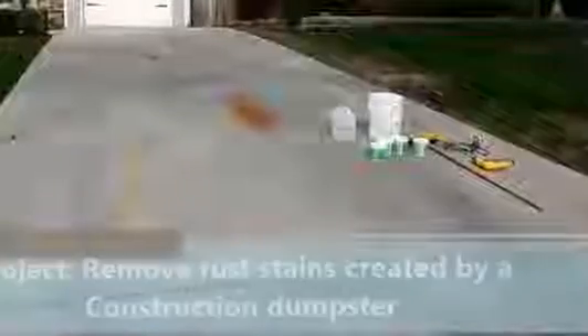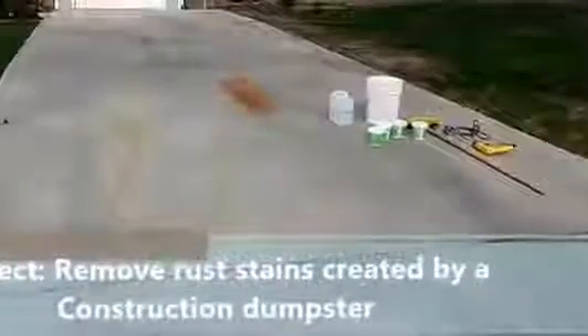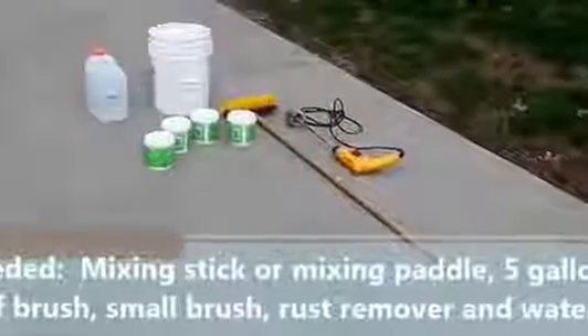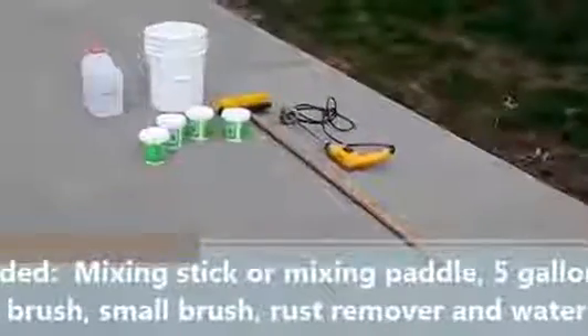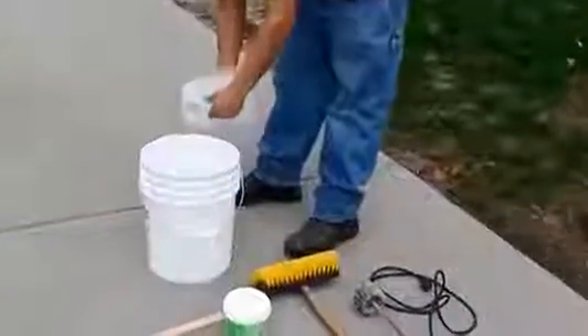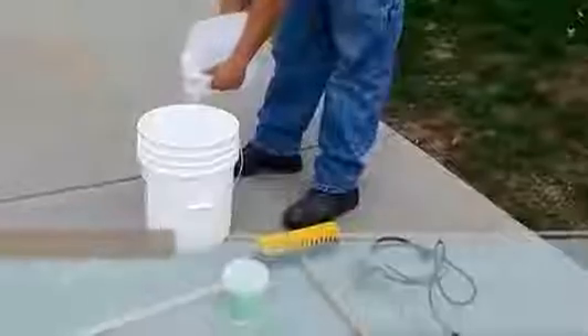How to remove rust stains from concrete. The project you're going to see here is a dumpster that was parked in a driveway and it created rust stains on the concrete. You're going to need some tools such as a pail, some of the products, some water, a brush, and a stick or a drill to mix the material.